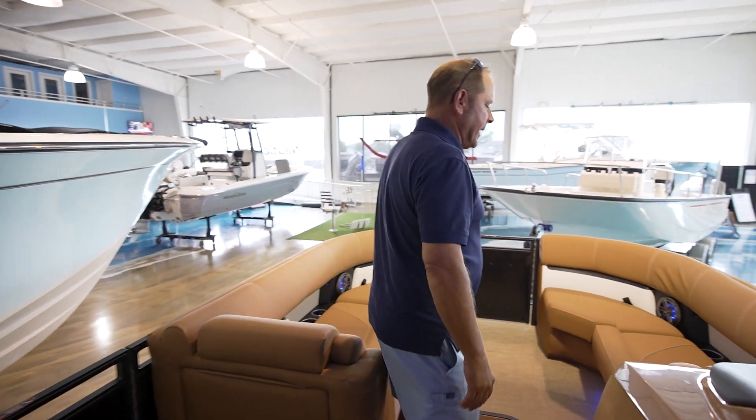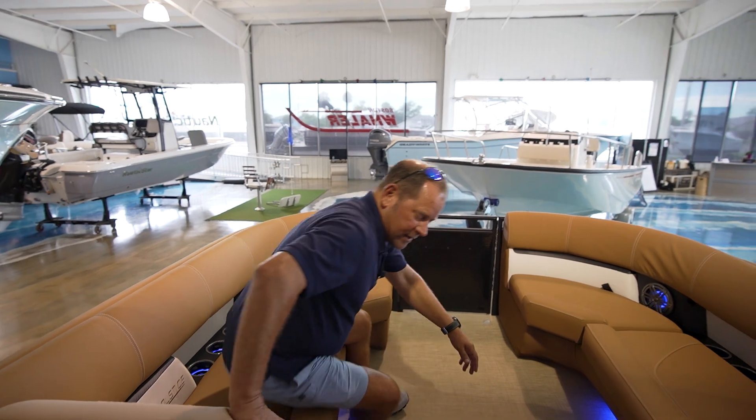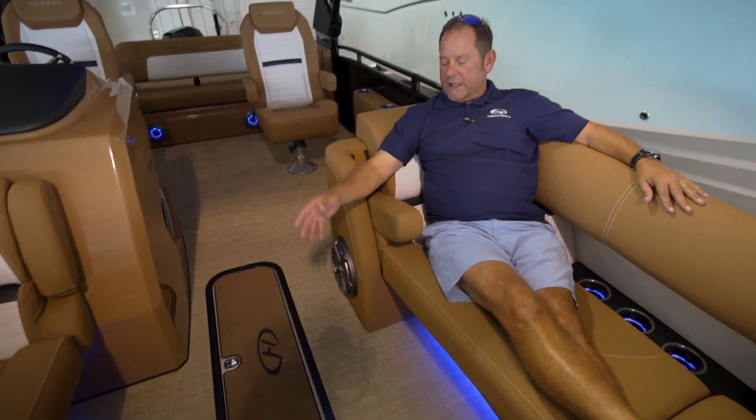As we walk forward to the bow, there's plenty of luxurious seating. It just really doesn't get any better than this — you can put tons of people on this boat. There's also in-floor storage in the deck so you can put all your skis, tubes, and toys.